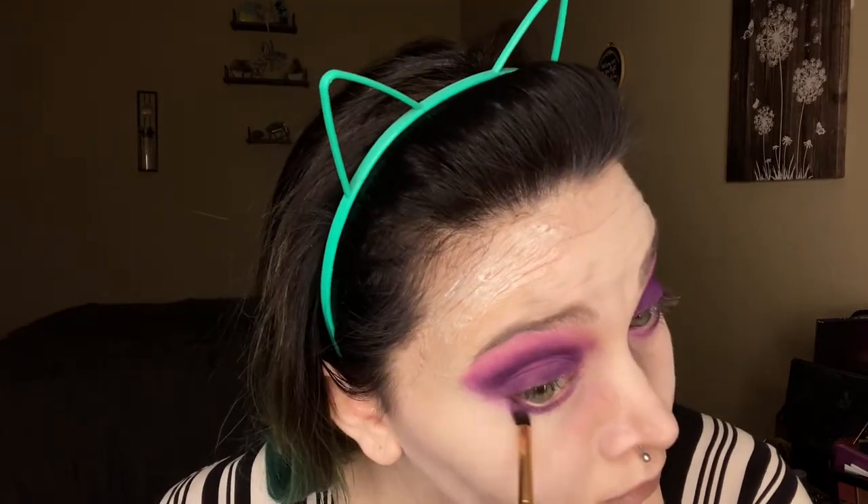Then we're going to go in with the purple eyeshadow again to smoke out under the eye and fill out that eye shape. We're going to take the sparkly purple shade and apply it just on the inner corner, because we want to be a little bit cute even though we're dead.